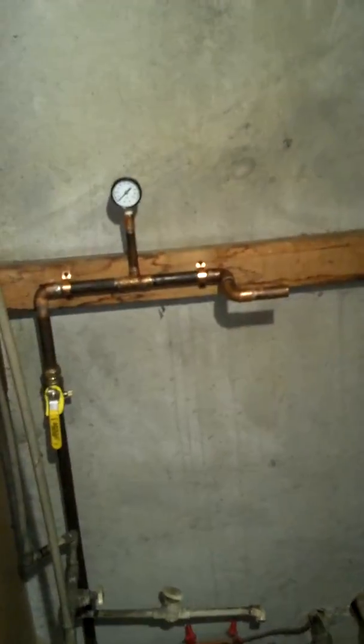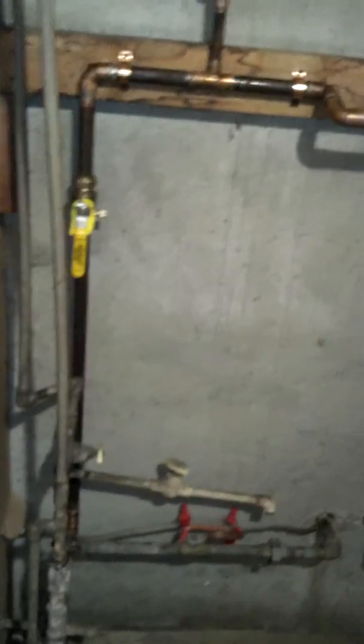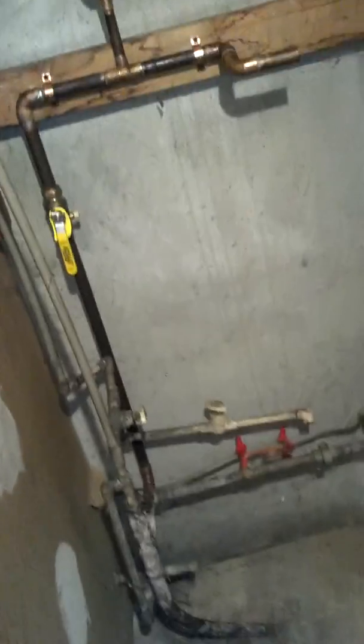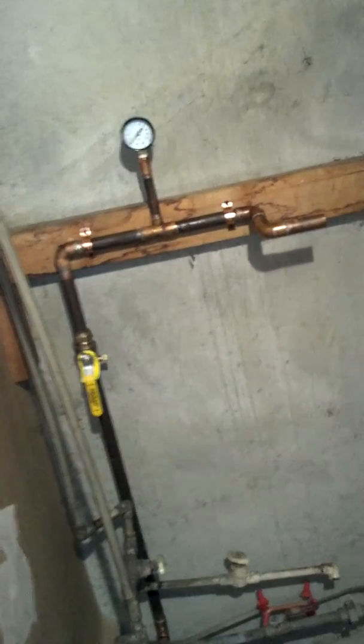That connects into that mess up there with lines running all over the place. You can see the copper line with the pressure gauge and the nice shutoff valve — I added that, but it's not connected to anything yet. My current project is converting this entire system over to copper because I like copper. I'll show you that later on.